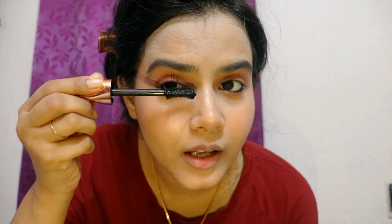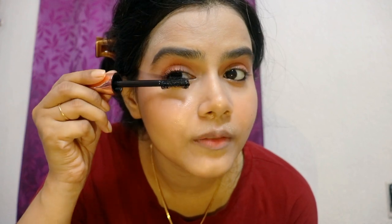This is Olivia Kajal, received in PR from Olivia Cosmetics. Now for mascara, this is also from Mars. So this is an affordable kind of video where I am using only affordable products. I think the most expensive item in this video was the Maybelline foundation.